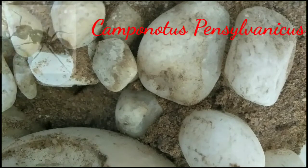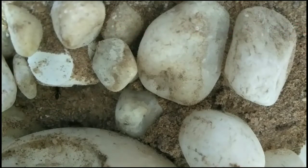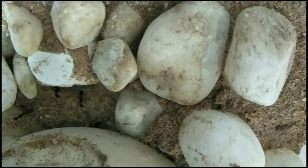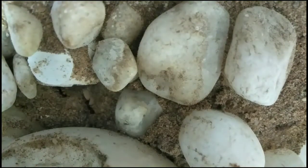These ants are Camponotus pennsylvanicus. These are nocturnal ants, meaning they hunt for food at night, so it is difficult for me to record them while they are eating or doing other activities. But no problem, I will try to record their activities at night. As I said, Camponotus pennsylvanicus are nocturnal and hunt for food at night, but my ants are even coming out of the nest during the day. Mostly, though, I see them at night coming out to forage for food.